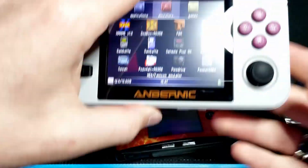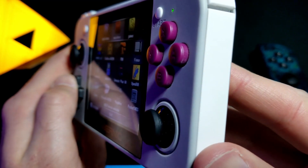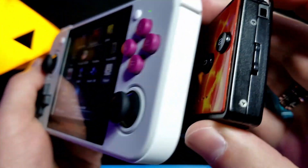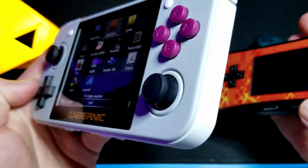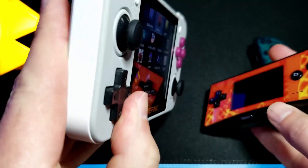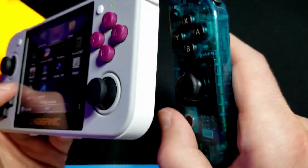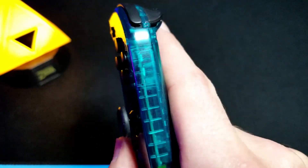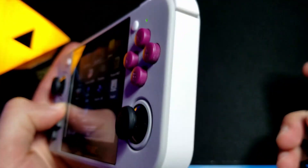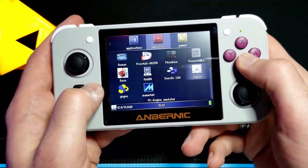The only other problem I have is the buttons. They feel nice when you're pushing them, however they're just very high. As you can see compared to the regular Game Boy Micro, the buttons are extremely high — and even compared to something like a Joy-Con. It's only annoying in certain games but it can definitely mess you up. You do get used to it after a while though — it's just a little different.